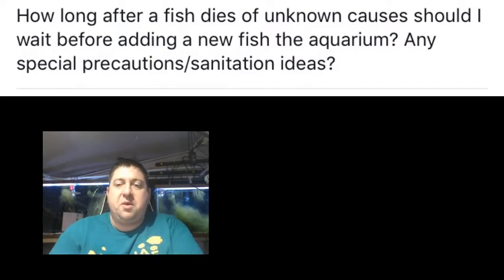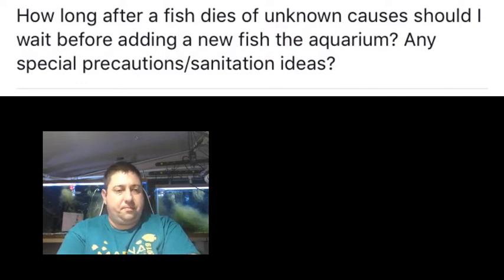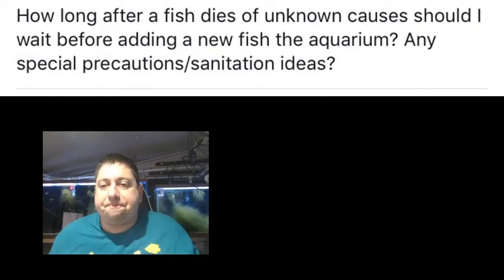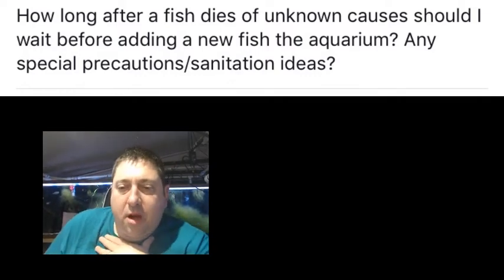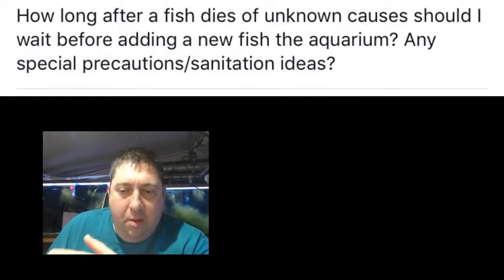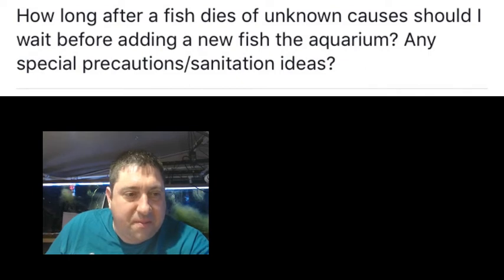Let's talk about the Facebook post of the week. Someone posted: 'How long after a fish dies of unknown causes should I wait before adding new fish to the aquarium? Any special precautions or sanitation ideas?' First, you should try to figure out why the fish passed away — test your parameters for ammonia, nitrate, nitrites, and check for disease on the fish.